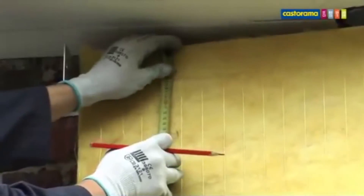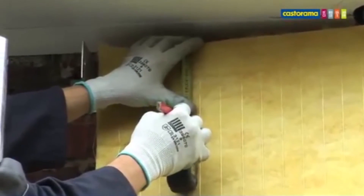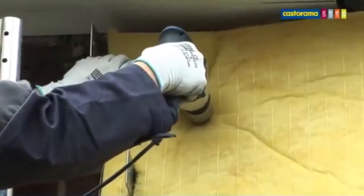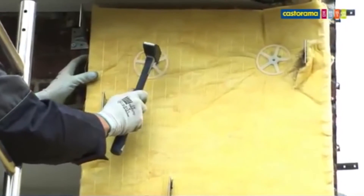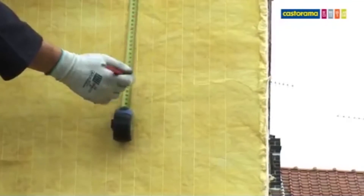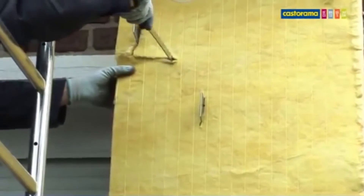Il faut maintenant placer les rosaces qui vont permettre de maintenir la laine contre le mur. Tracez deux marques sur la laine à 10 cm du haut du lé. Percez la laine et le mur à l'aide d'un forêt adapté. Vous pouvez maintenant glisser la rosace dans le mur au marteau. Pour le reste du lé, posez une rosace tous les 80 cm environ. Lorsque votre lé borde une ouverture, utilisez le couteau et découpez-en le contour.